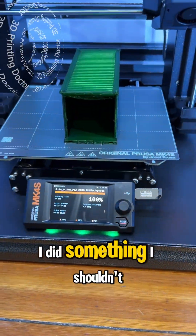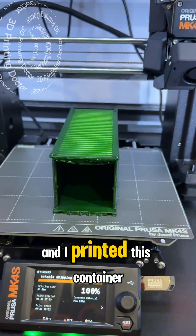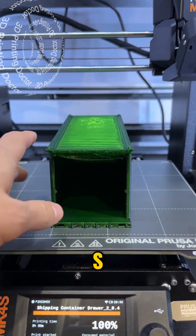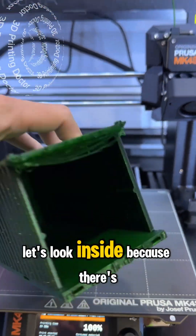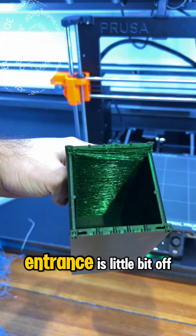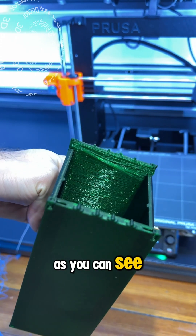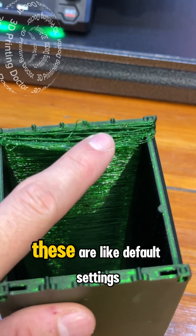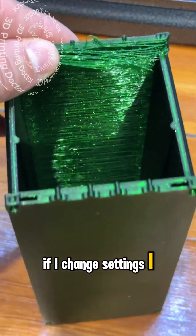I did something I shouldn't do — I printed this container like this on the MK4S. Let's look inside because there is no support used in this container. The entrance is a little bit off as you can see, and just to tell you, I did not change any settings — these are the default settings. If I change settings, I think I can make this much better.